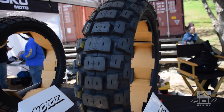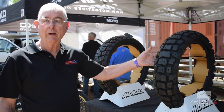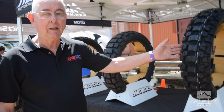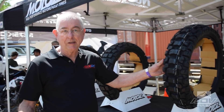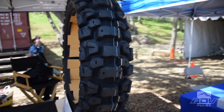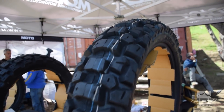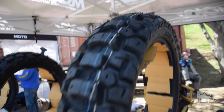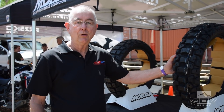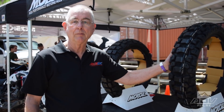It works very well in dirt — you can get aggressive on it in dirt and it still behaves really well on street. Our very newest is the Tractionator Desert HD. It's an existing tire we made for smaller bikes, and we just came out with a 150-70-18 for the bigger bikes. This will be a 90-100% off-road tire. It's still DOT rated, so you can ride it on the street, but it will be a little noisier.